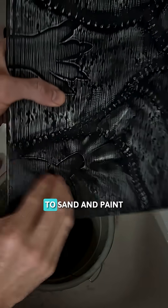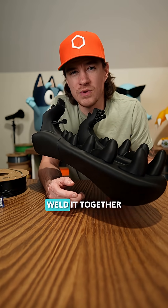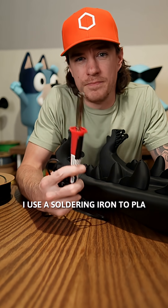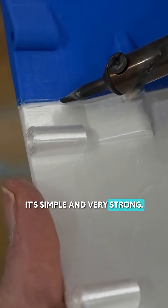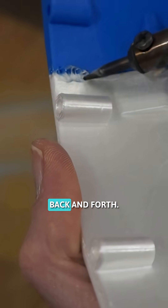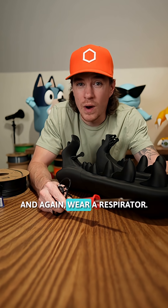When you're doing a project that you're going to sand and paint and do finishing work, you might as well actually weld it together for a really strong bond. I use a soldering iron to PLA weld the materials together — it's simple and very strong. You drag a soldering iron on the seam and fold the edges back and forth. This has worked really well for my big projects. And again, wear a respirator.